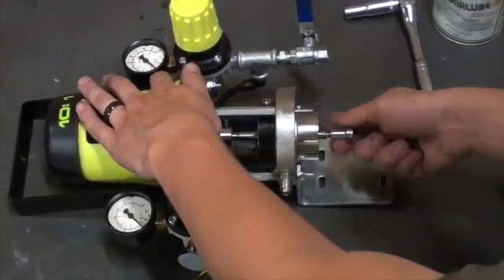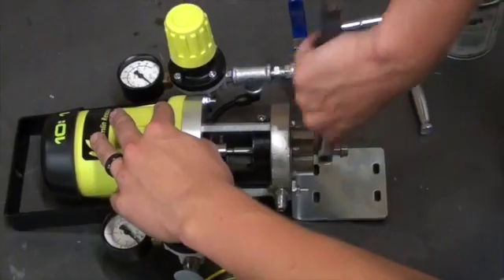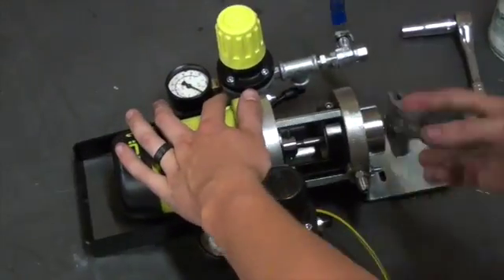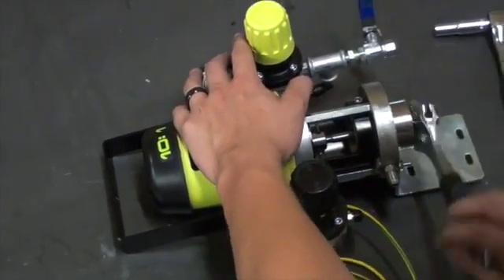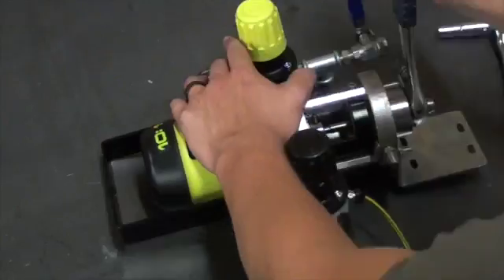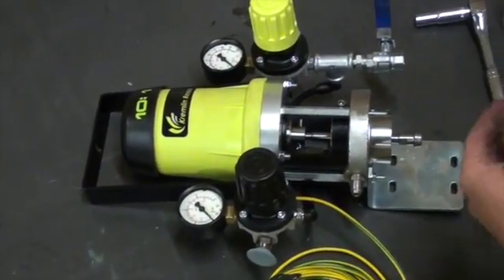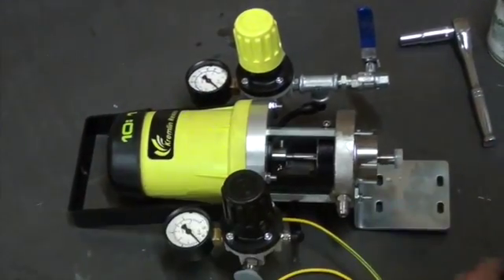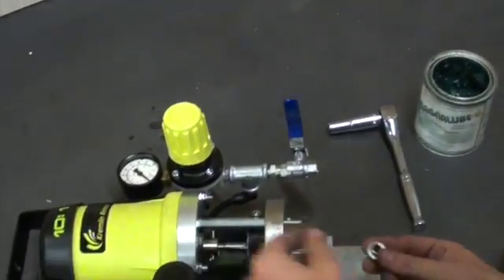Before attaching the exhaust valve assembly to the piston, you want to apply a small amount of Loctite 577 to the piston to ensure that the assembly does not come loose from the piston when the pump is in production. Using an adjustable wrench, we will then tighten it down to the piston. We will then be able to put our U-cup seal on next. Once the seal is on the valve holder, the lower ball and seat will be screwed into this part.